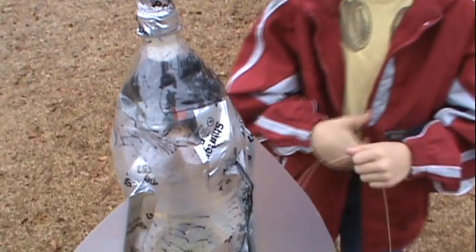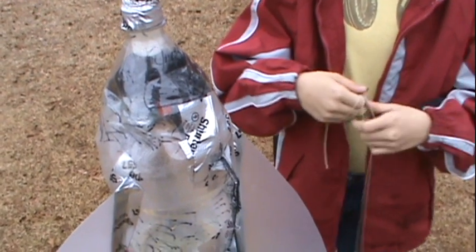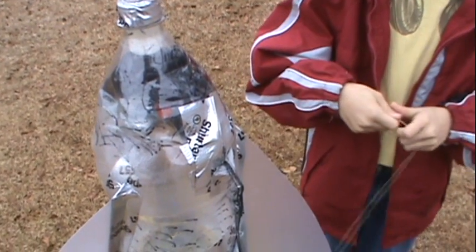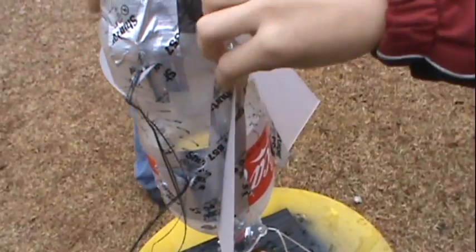We put the same parachute in that we were experimenting with the other day and attached it to the bottle that got stuck in the tree. We made the wings spiral-y so it spins when it goes up.